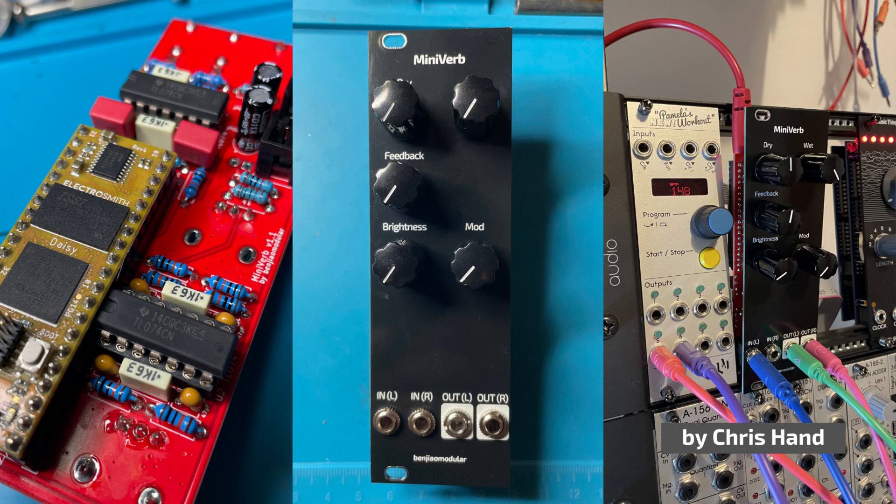In my last couple of videos I talked about my MiniVerb module, which is a Eurorack reverb module I designed around the Daisy Seed platform. Since then I've received some shoutouts and feedback from a couple of folks online who built their own MiniVerbs too, which is pretty cool. I love seeing my designs being used by other builders.